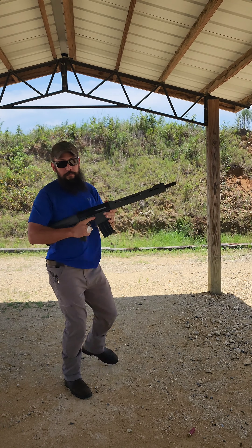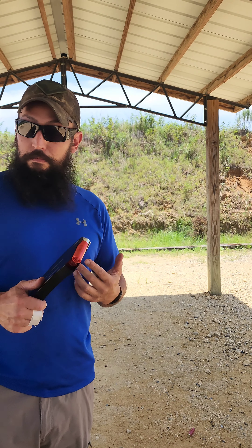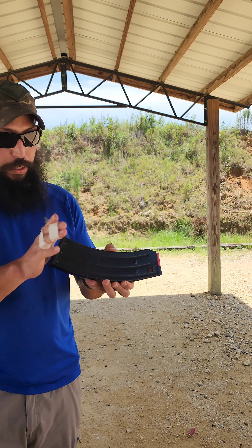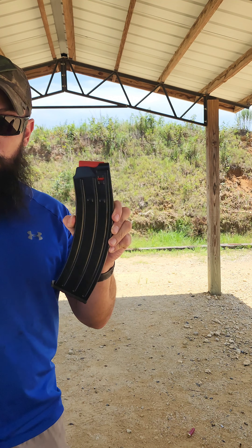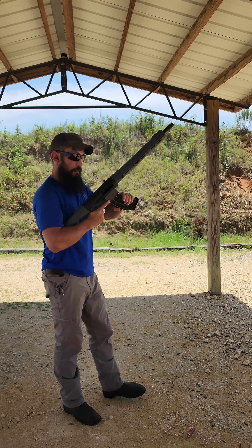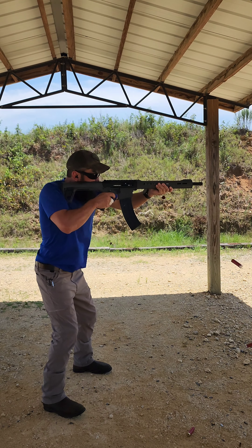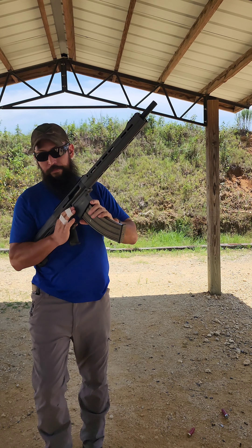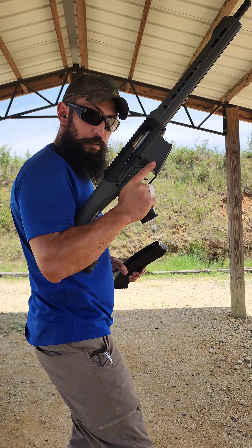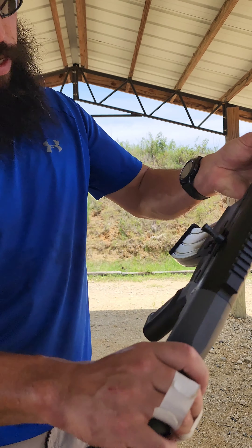Here's some real testing for what we do in three-gun. Got a slug on top and Winchester White Box on the bottom. Then to get really weird: bird, slug, bird, buck. All birds are White Box, same slow low-recoil Federal, and the buckshot is low recoil. Let's see what she does.